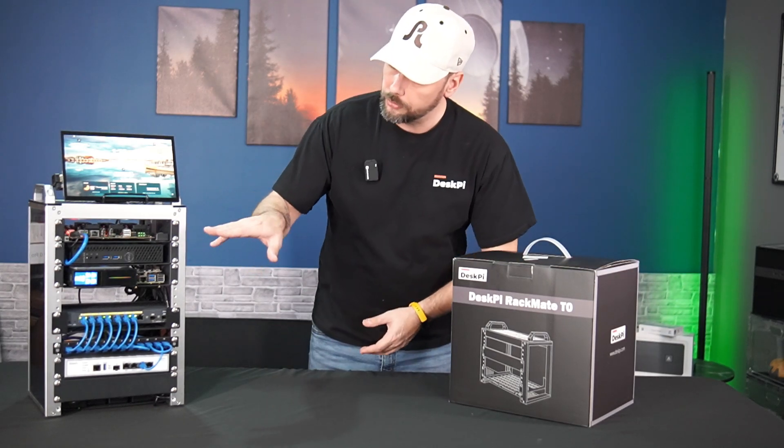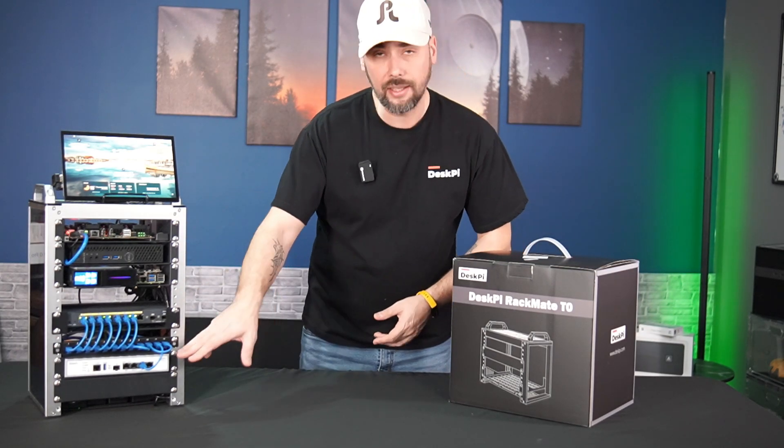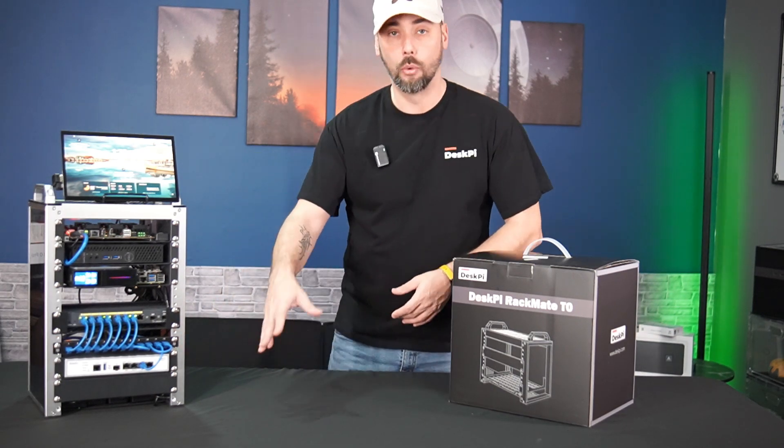Similar to what we have here, full of servers, switches, even a router or gateway for your network.